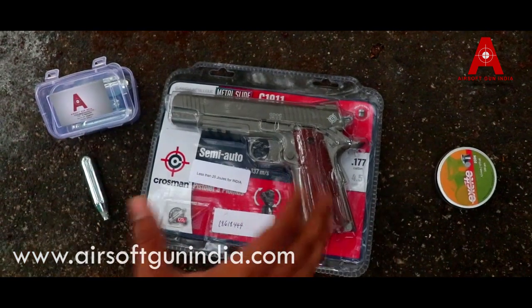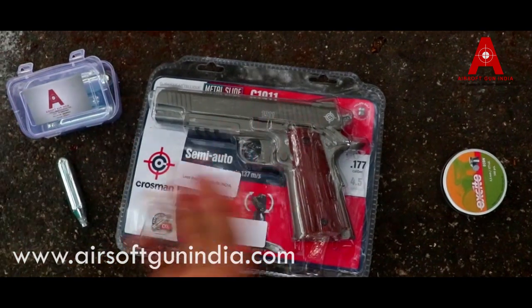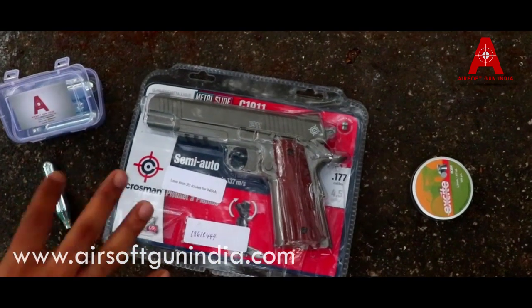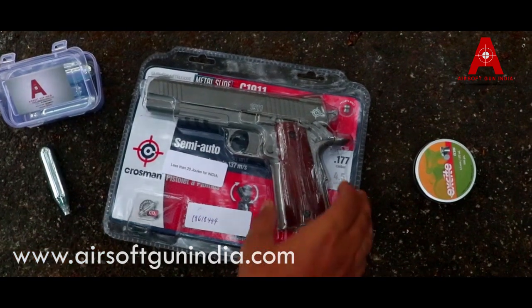It is a copy of the M-1911. This is a Crossman C-1911. This is a metal slide. I have made a video before, so today I am going to show you how to load a CO2 in this and how to fire it.